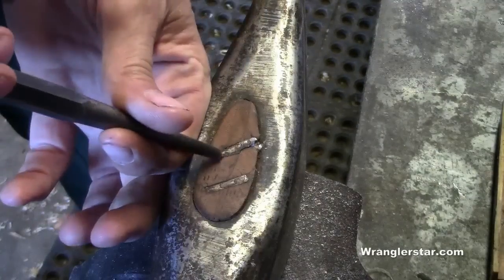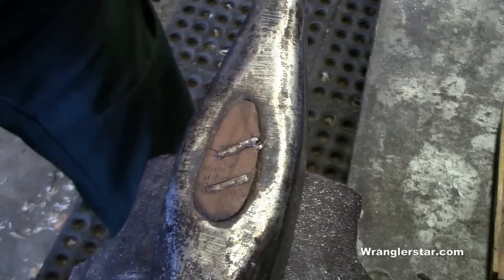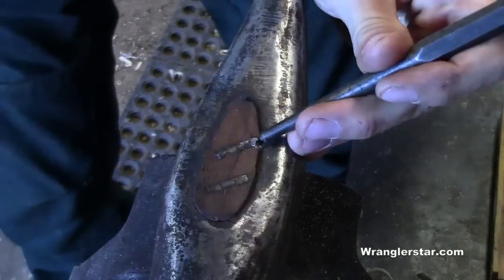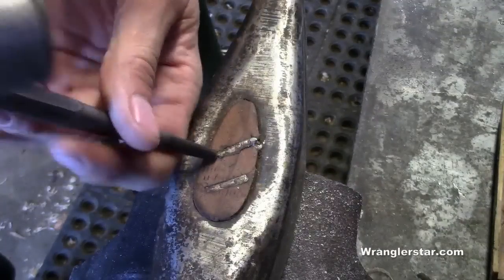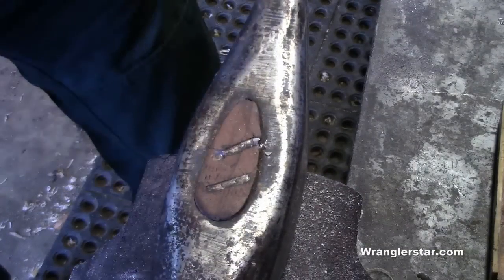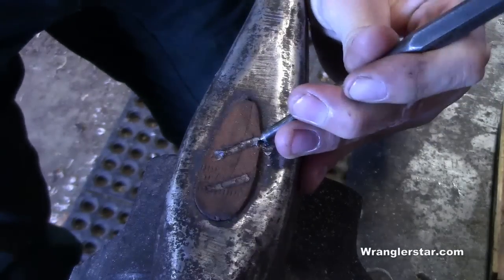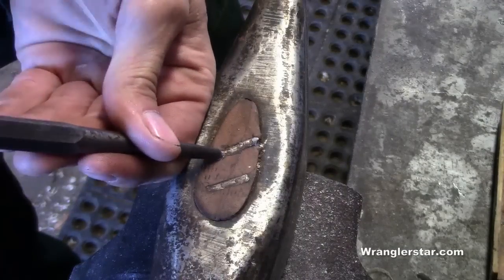This works about half the time, maybe less. I'm getting some movement there, which is a good sign. I'll just keep working that back and forth, but it doesn't look good.